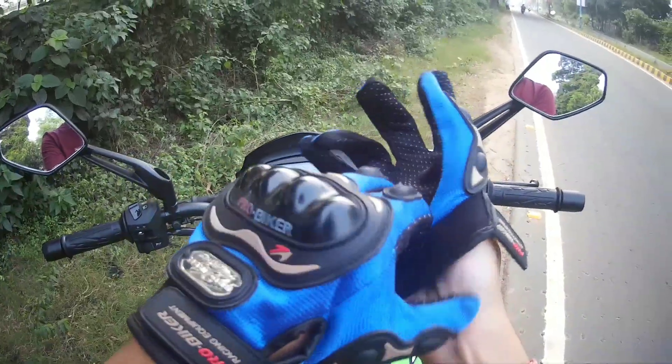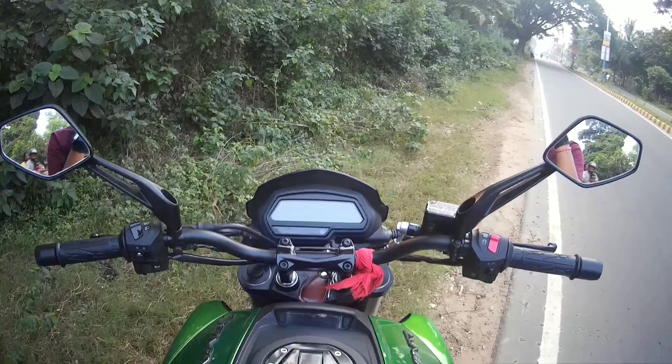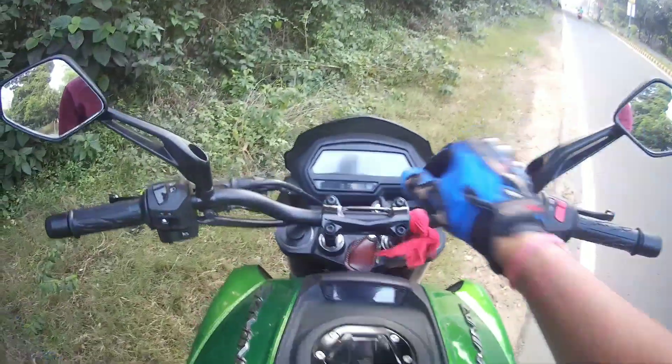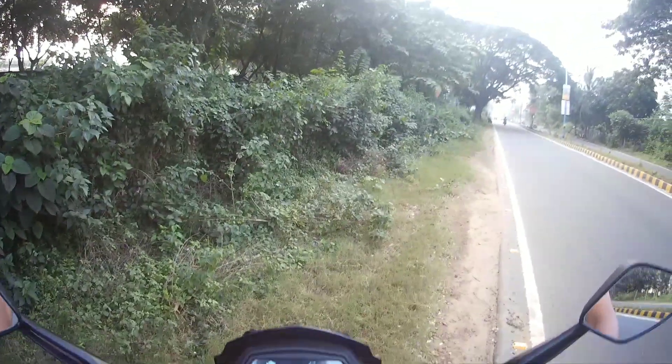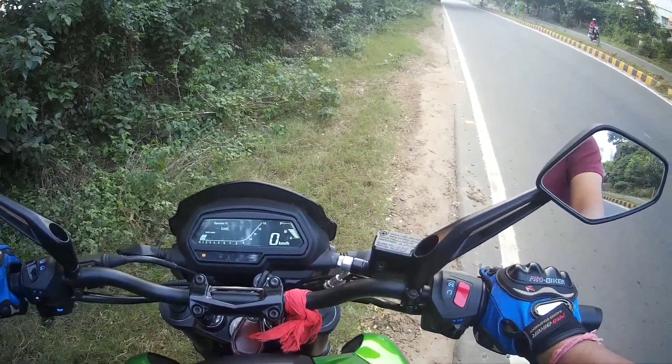Now we will run this bike and see how it feels. Let's go.